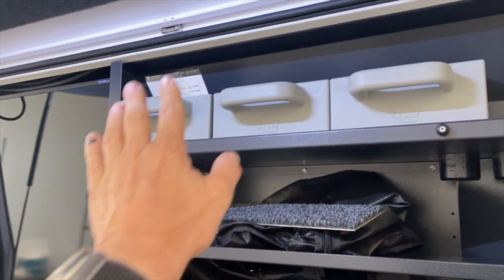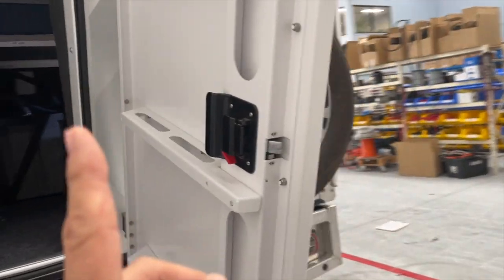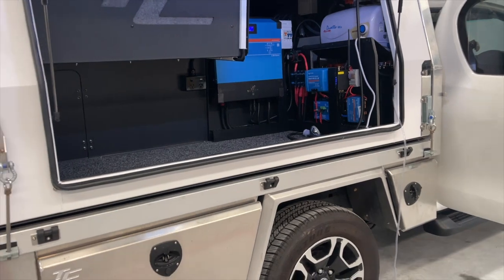Other pantry storage is up at the top there. Overall, this is one hell of a package — and I nearly forgot the solar: 415 watts on the roof. How good is that!